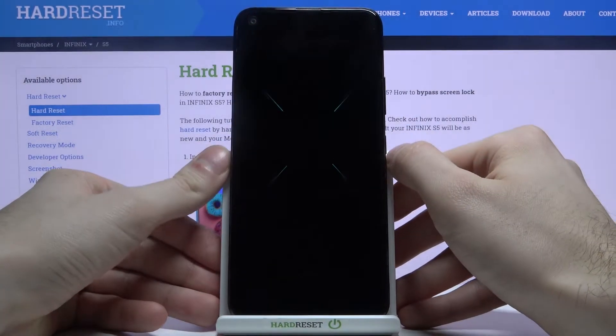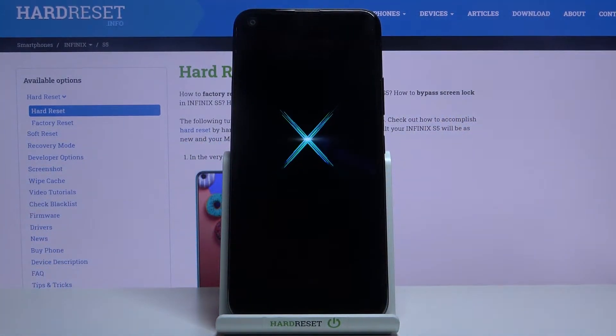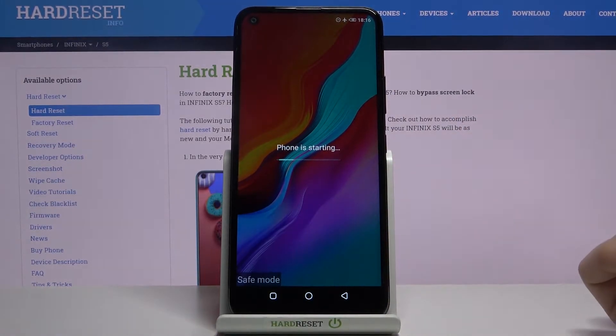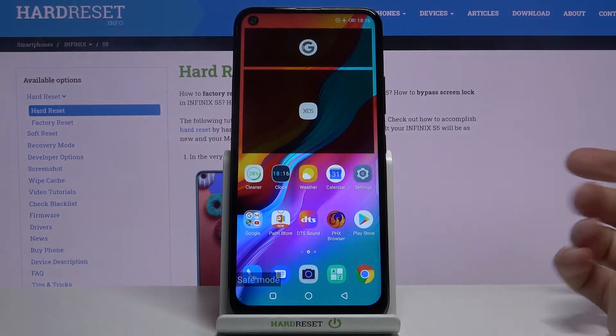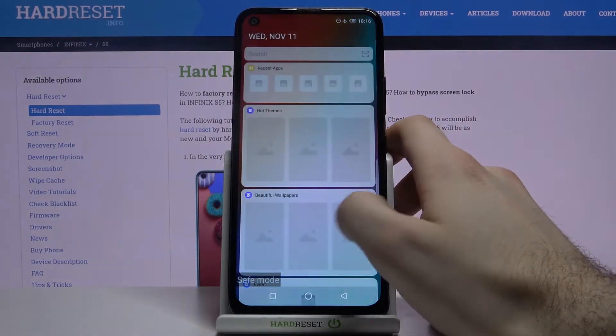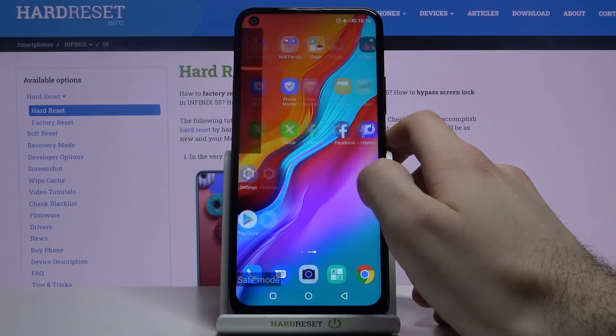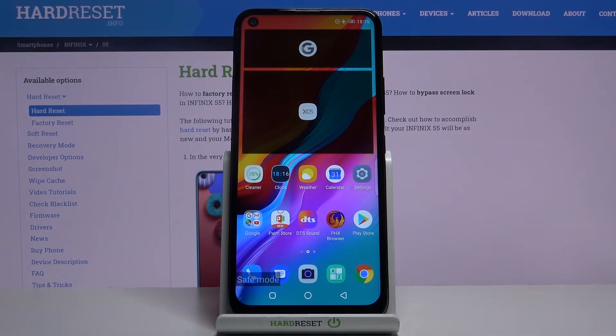Your device will be restarted in safe mode. As you can see, the sign says safe mode, which is proof that we are in safe mode. All internet features are disabled in safe mode. If you want to exit safe mode, just restart your device and it will be restarted in normal mode.